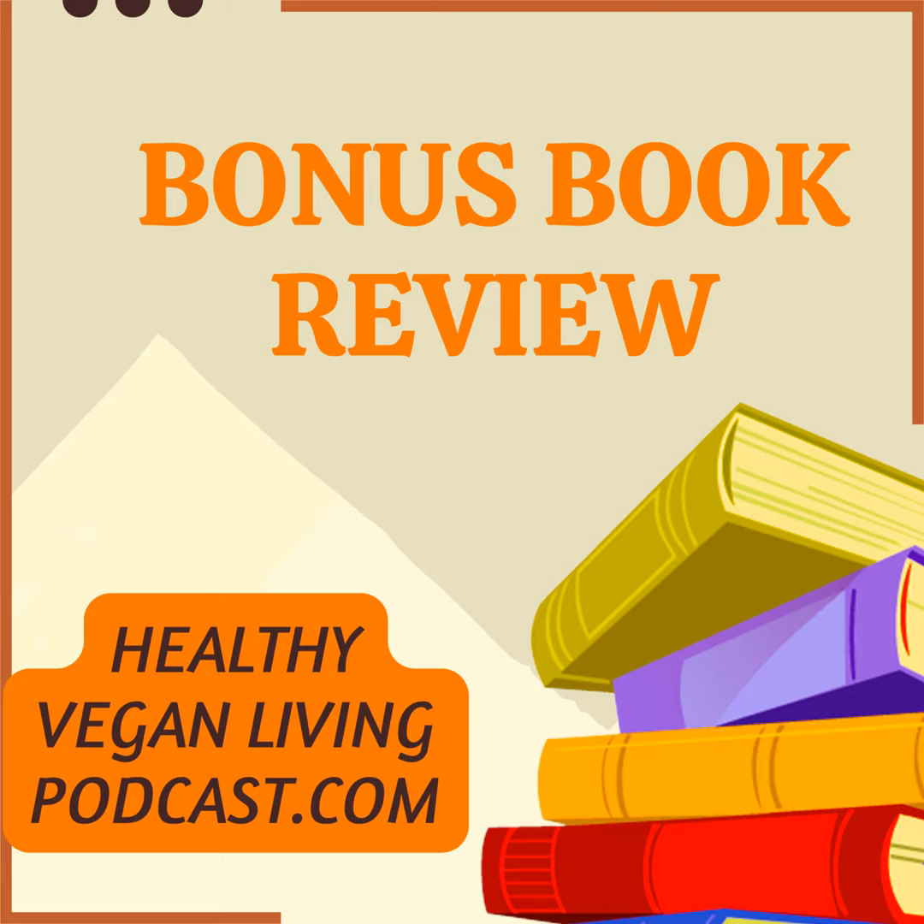The Plant Pure Kitchen: 130 mouth-watering, whole food recipes and tips for a plant-based life. Paperback, January 24, 2017, by Kim Campbell, author, and T. Colin Campbell, co-author. Is your kitchen a plant-pure kitchen?